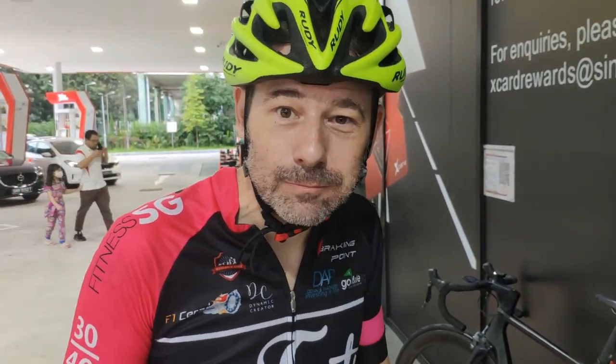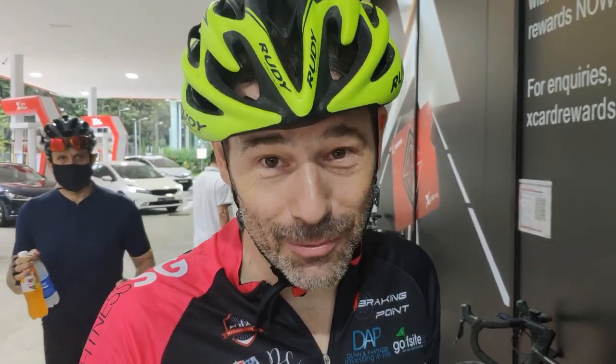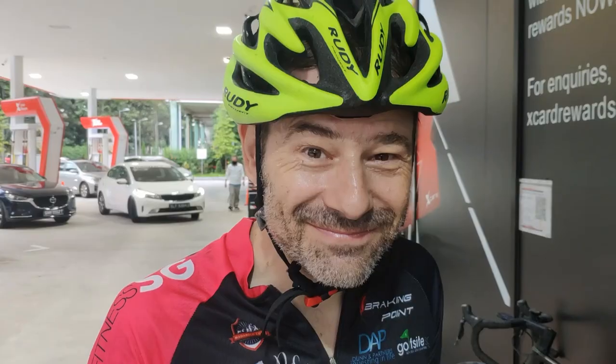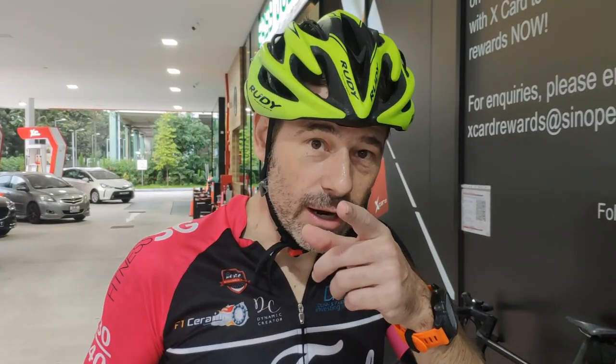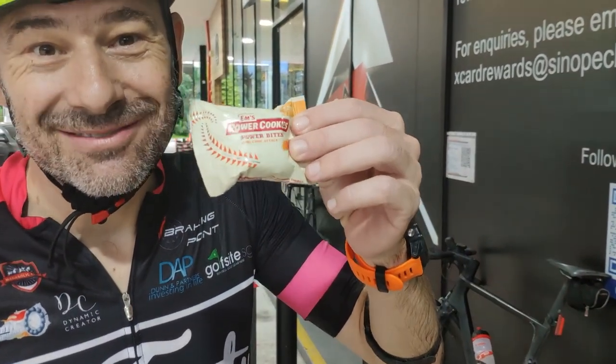So what are you thankful for? I'm thankful that we can ride on a weekday — no traffic, great weather. 365 days of riding in Singapore, and still celebrating Thanksgiving. One thing I forgot though: dessert!